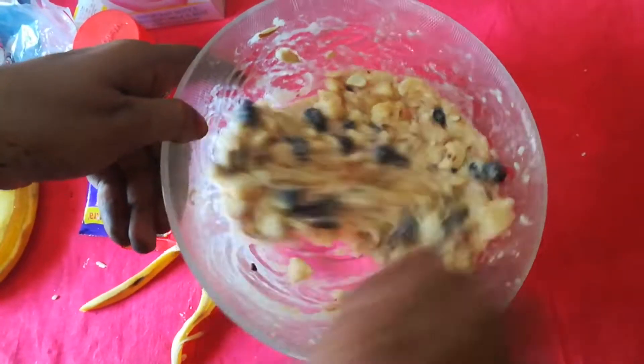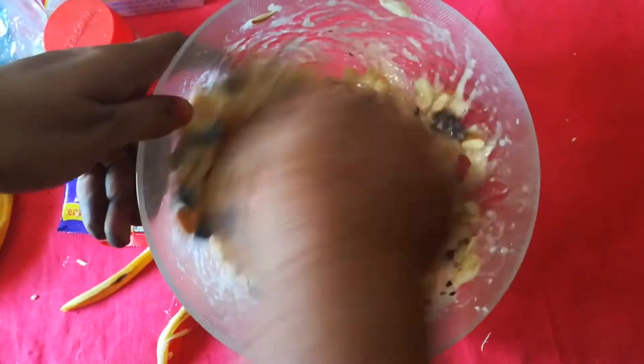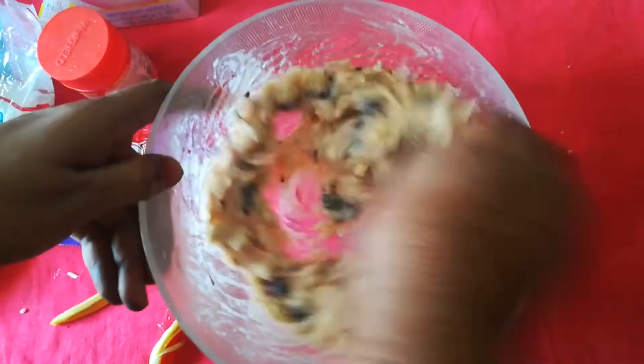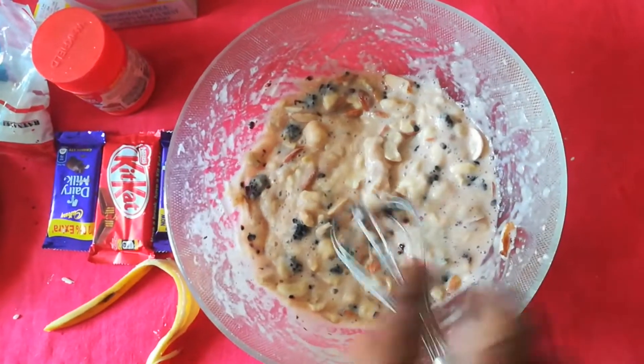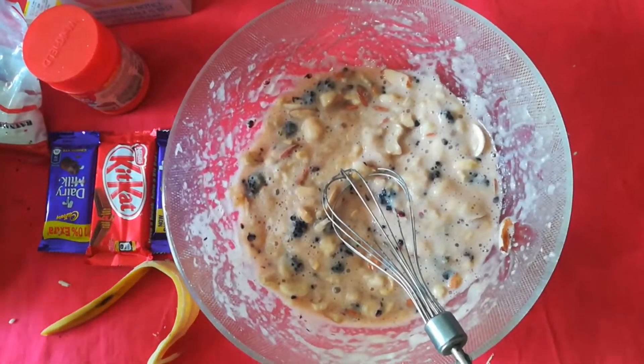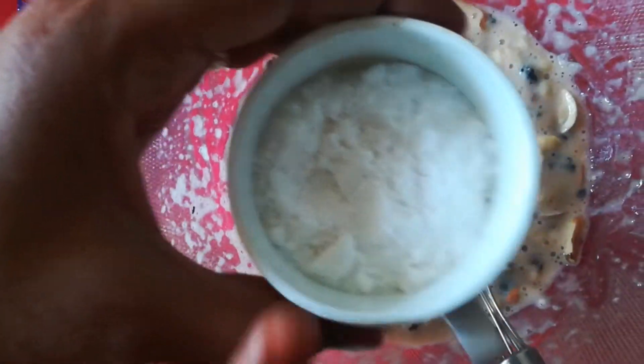And now add your dry fruits, bananas, mulberries, and egg — mix it all here. Now at this stage I'll be adding three-quarters cup of sugar.